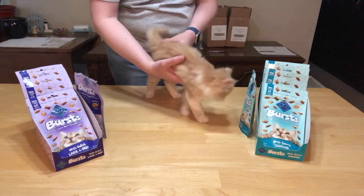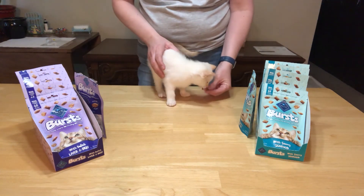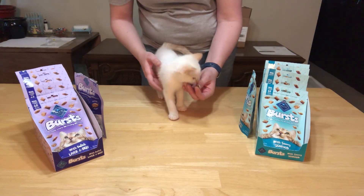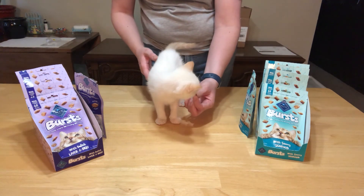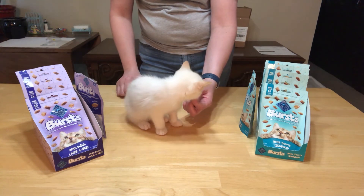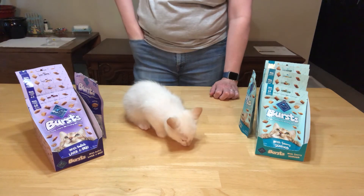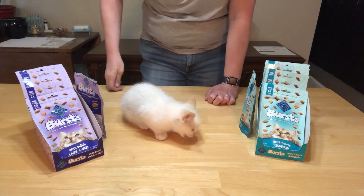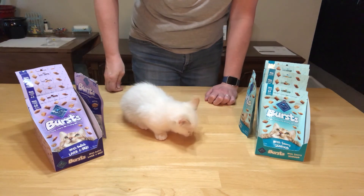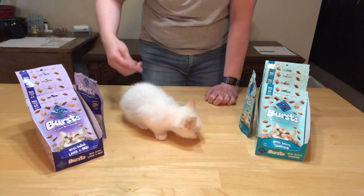I'm going to try the other cat and see what she thinks too. This is Spirit. So here we have the seafood flavor — what do you think? Want to give that a try? And we got a thumbs up on that one.